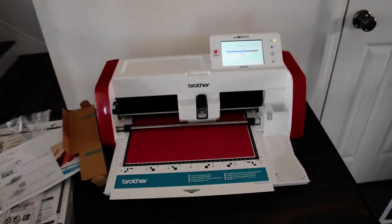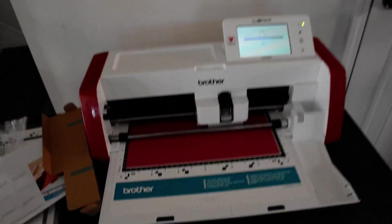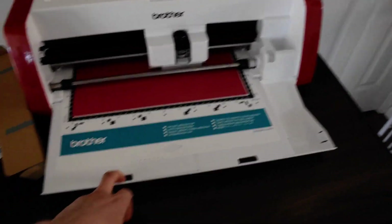The Cricut Maker is definitely faster than this, I can tell you that right away. But what I do like about this one is that it comes with the two storage drawers underneath.